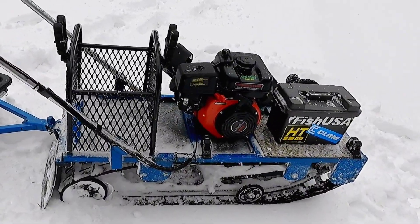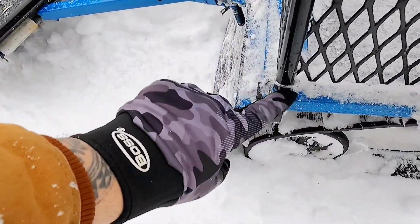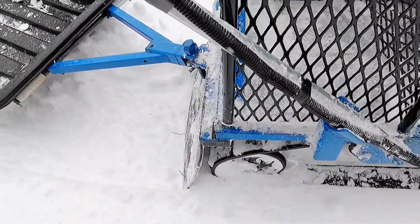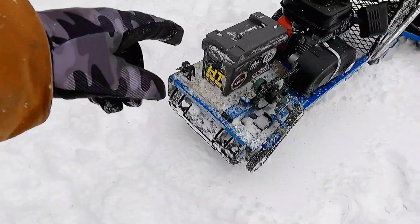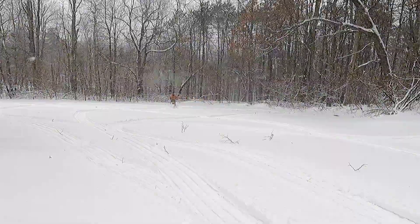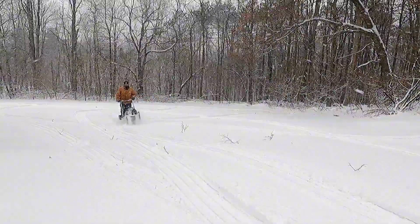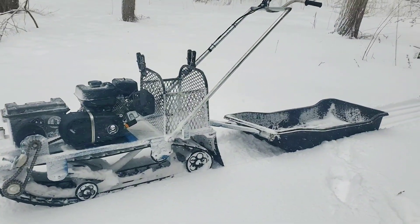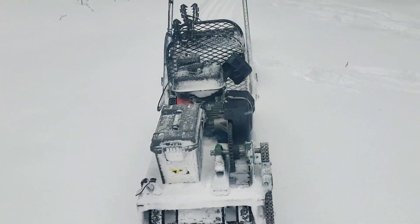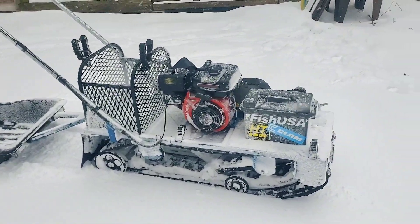So that's basically it — short track, Predator 224 with a Comet knockoff clutch and a removable cage. Pull the cotter pins and the cage lifts right off. The only thing I'm still going to add is some LED lighting inside the box and a battery. Let's see how she rips! It got covered in snow pretty quick — it's gonna do great. Let me know what you think in the comments below. Thanks for watching.